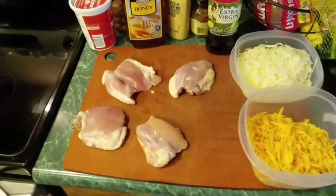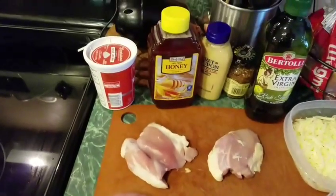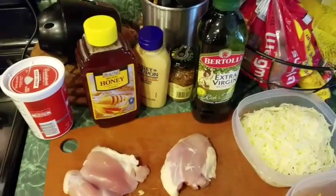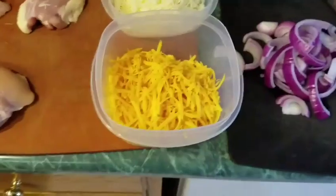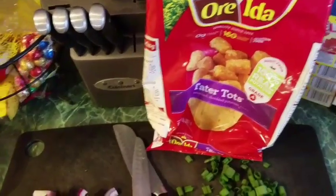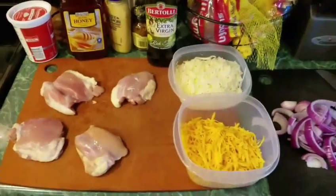So basically you're going to need about four pieces of boneless, skinless thigh, some sour cream, honey, some Dijon mustard, some whole seed mustard, olive oil, Monterey Jack shredded, cheddar cheese shredded, some onions, some scallions, and tater tots. And we're going to mix all this together and do a yummy meal, so keep watching.